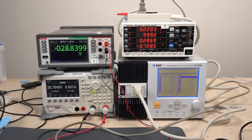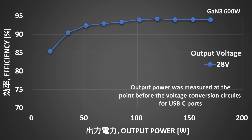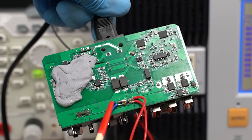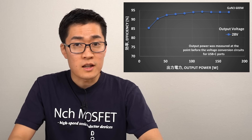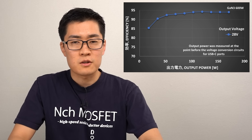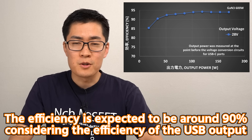These are the devices used for efficiency measurement — output voltage, load current, and input power measured from the AC power supply. The maximum efficiency was about 94%. However, in this experiment I measured output power at the point just before the circuits that adjust voltage for each USB port, so the actual conversion efficiency will be about one to two percent lower. Even so, the expected maximum efficiency of 92 to 93% is quite high — GAN-based chargers are often around 91%, so this USB charger might be quite excellent, at least in terms of efficiency.